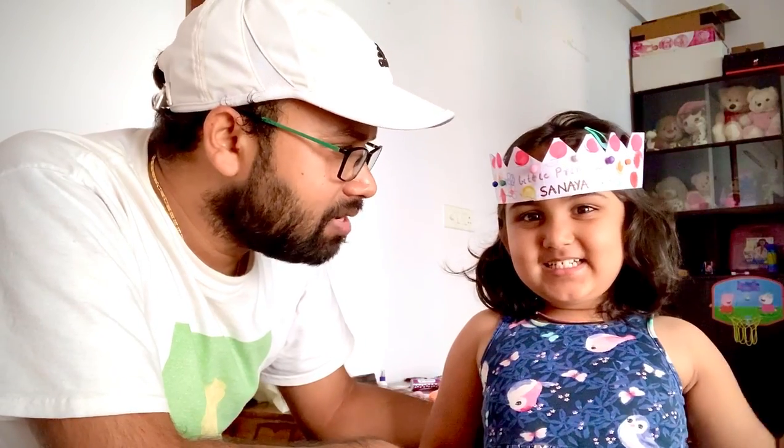You want to say any message to friends? Friends, hope you like my video. Okay, thank you. Bye. Bye bye.